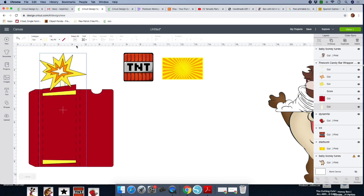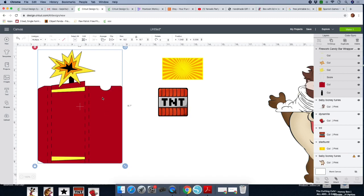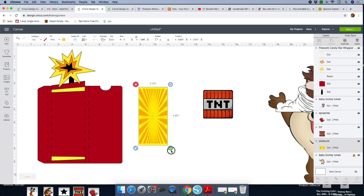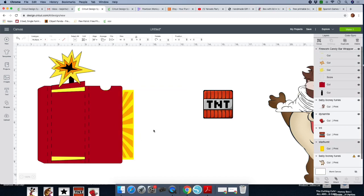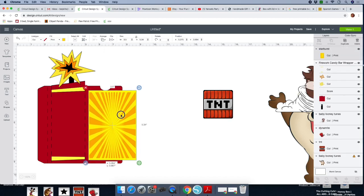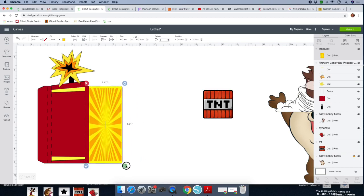I'm changing the colors now so I'll remember what card stock to load. Go back to your layers panel, click on the beige, and use the same technique to change the colors. After you change the colors, let's start designing the front part of the box. Bring in your starburst and place it up. If that happens, click on the image, arrange, send it to the front. I still want that little curve there, so I'm going to do the slicing technique.